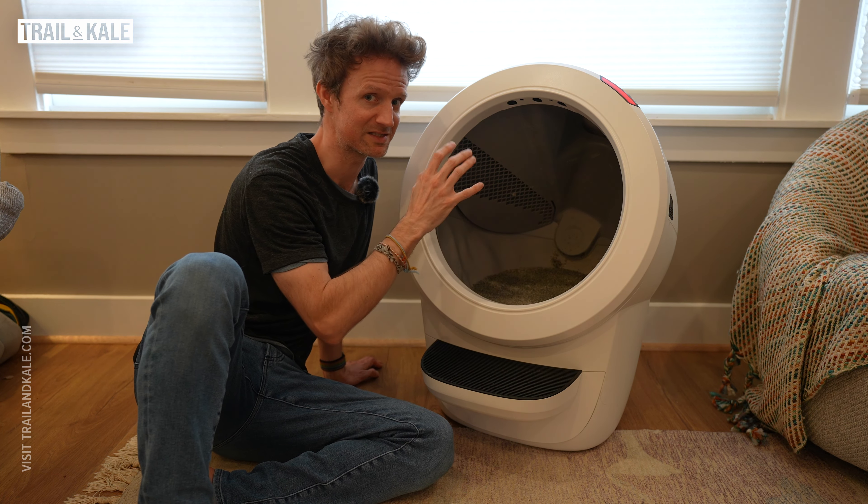So the cat goes in, steps on the litter, gets weighed, then does its business — whether it's a number one or a number two. Then when the cat leaves, the machine senses it has left and a countdown begins, which you can change from the Whisker app. I've set my cycle delay to be three minutes.